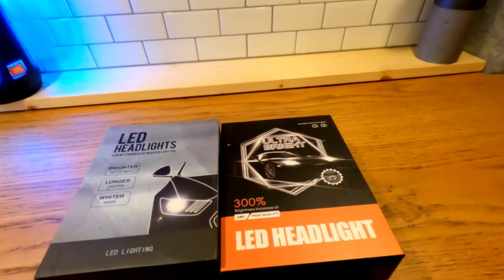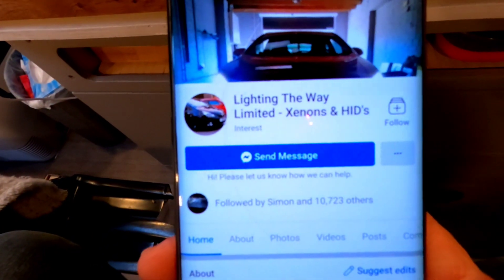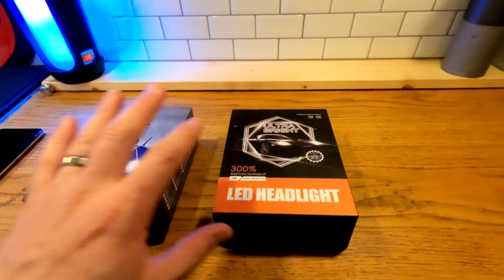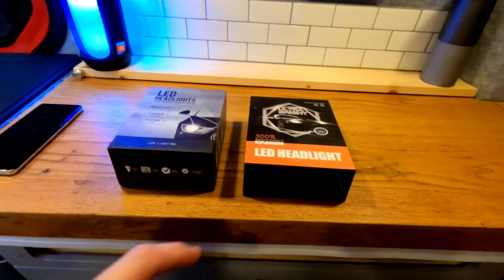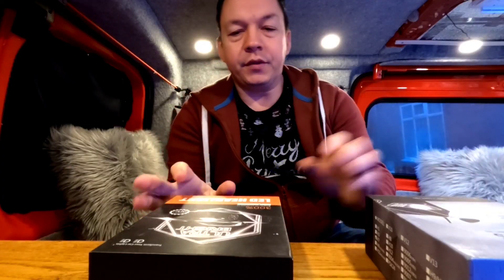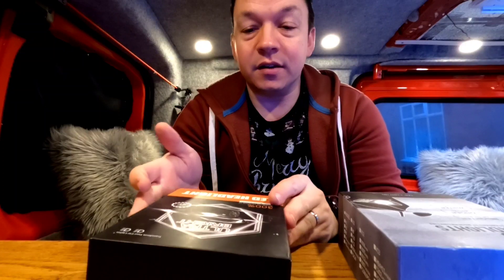This is the kit I ordered — it came quite fast. I got them from a chap called Simon who has a company on Facebook called Lighting the Way — he's the man to get them from. I haven't been paid to review these, but I do have a code you can use to get 10% discount. Go to his page, put a comment in, say you want to buy them — he does it through PayPal. Use the code DOGGO — D-O-G-G-O — for 10% off. What I ordered was side lights, high beam, and low beam. My high beam also doubles as daytime running lights, so it's two in one. I got two boxes in the post.